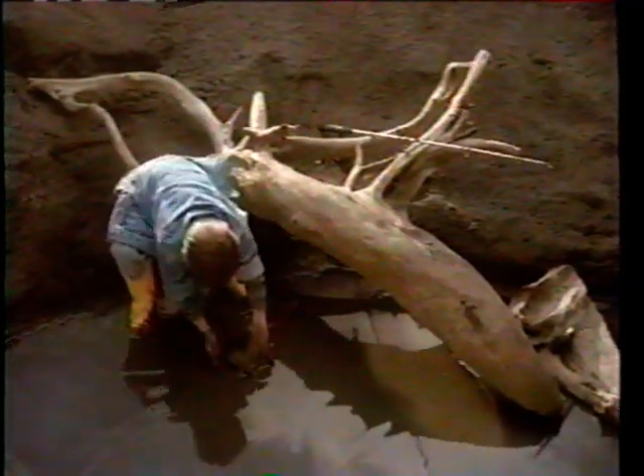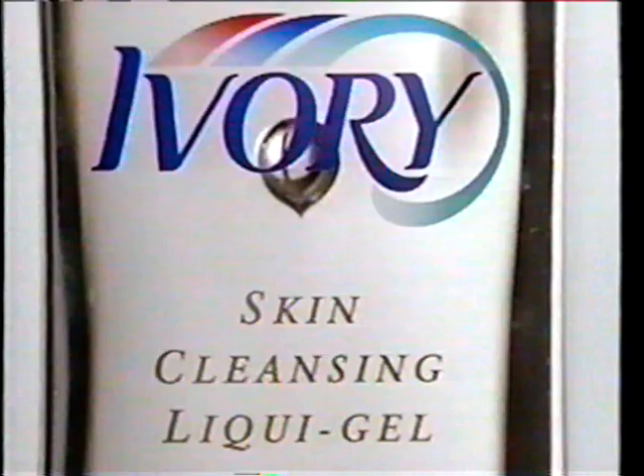There's a liquid hand soap that can clean dirt, germs, grease, and oil, yet is so gentle you can use it on the most delicate places. Introducing new Ivory Skin Cleansing Liquid Gel.